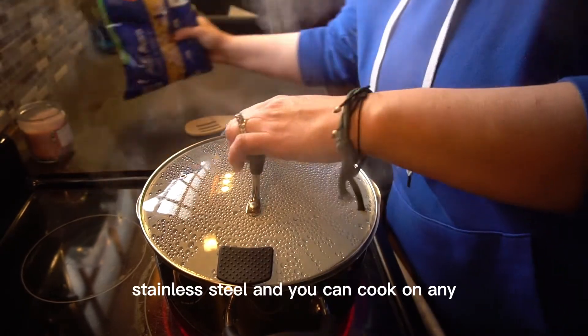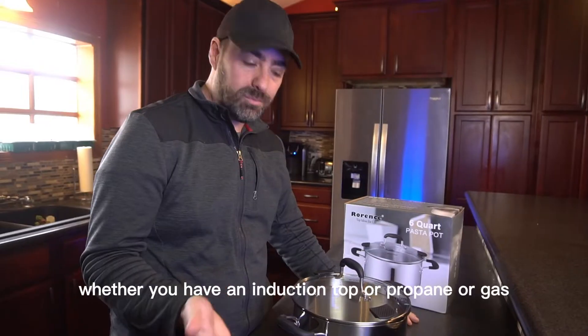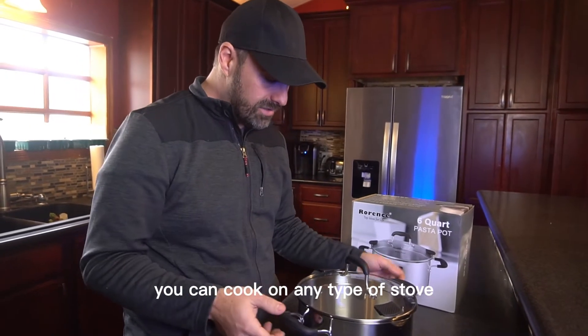It's made of high quality stainless steel and you can cook on any type of stove with this, whether you have an induction top, propane, or gas — you can cook on any type of stove.